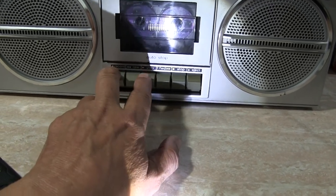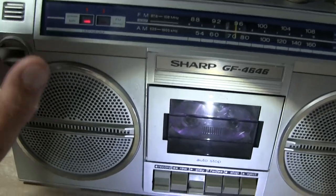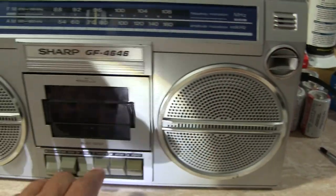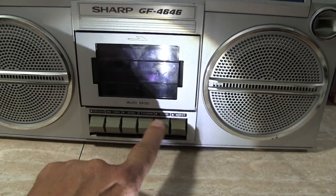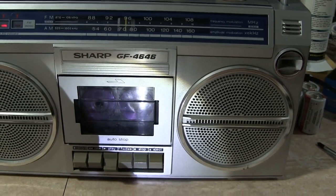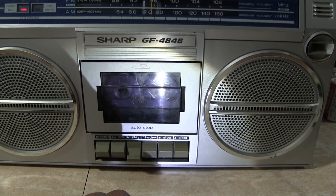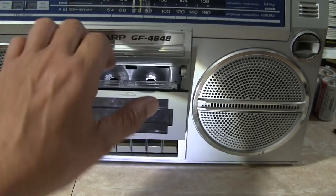So here let's do a quick record, since there's probably nothing on there. Let's just tap it on this side here, and then tap it on that side. And there's no tape counter, so we just have to guess this.